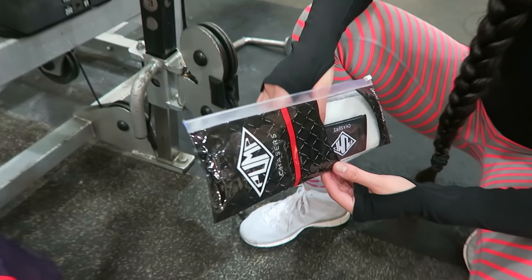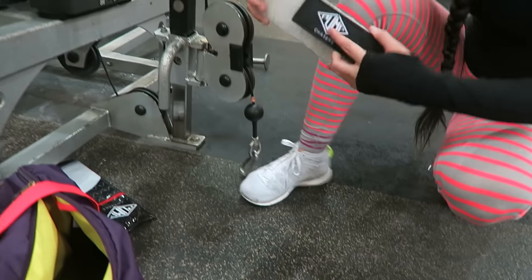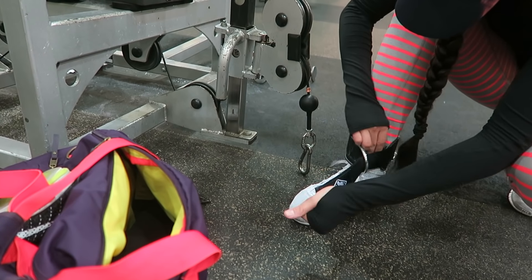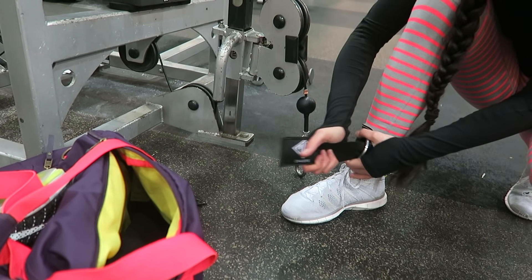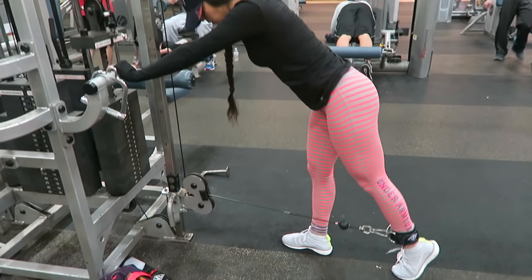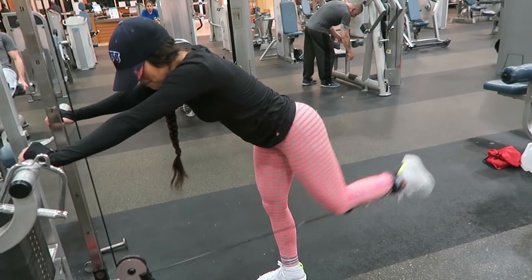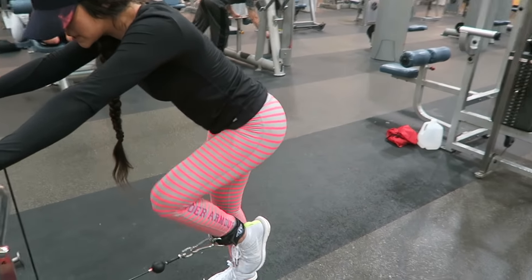For these cable kickbacks, go ahead and grab your ankle cuff and attach that to your ankle, then face the stack of weights. Make sure you're about two feet away from it. From there, bend over just a tad bit and make sure the leg that you aren't kicking with is slightly bent before you start this movement.